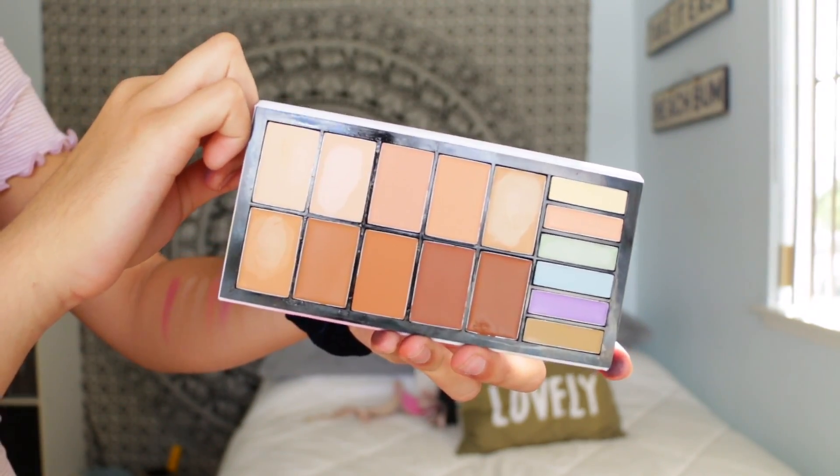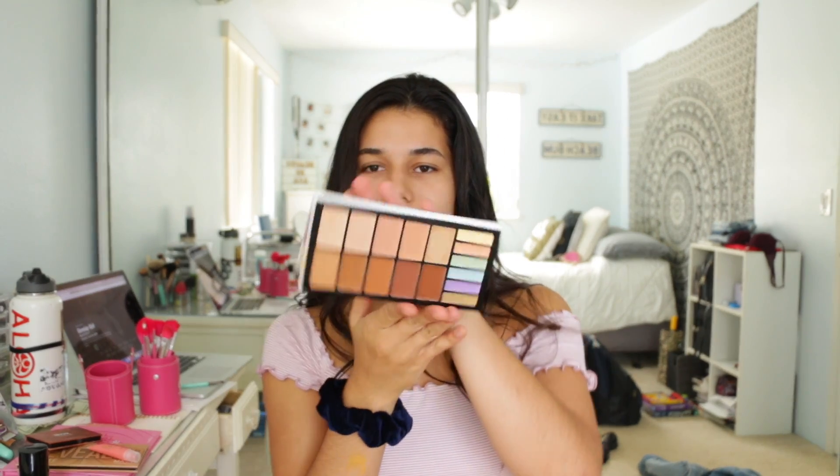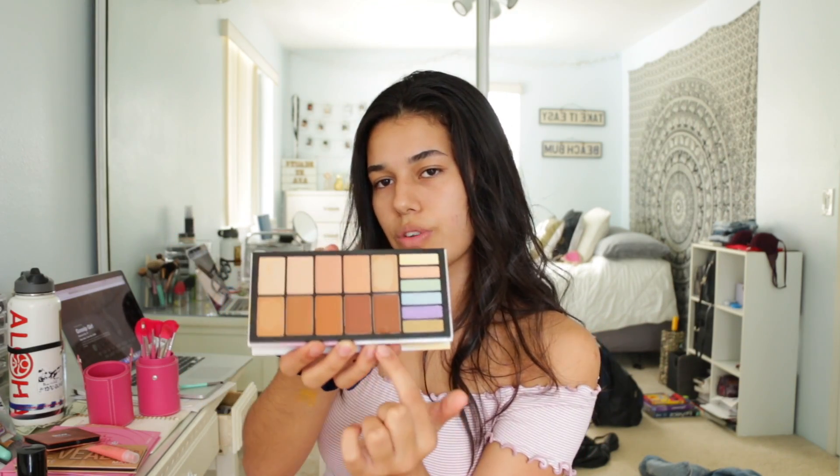I'm going to be using the Concealed palette from Coastal Scents. It has 10 concealers and 6 correctors — they really stepped up their game. You've got a bunch of different shades for all your skin tone needs, like you at the beginning of summer versus you at the end of summer. I know the struggle of having under-eye circles from not getting any sleep. I'm going to take one of these shades, put that on my finger, and apply it underneath my eye in a triangle shape to conceal any darkness. Make sure you get the inner corner of your eyes too, because that carries a lot of darkness.